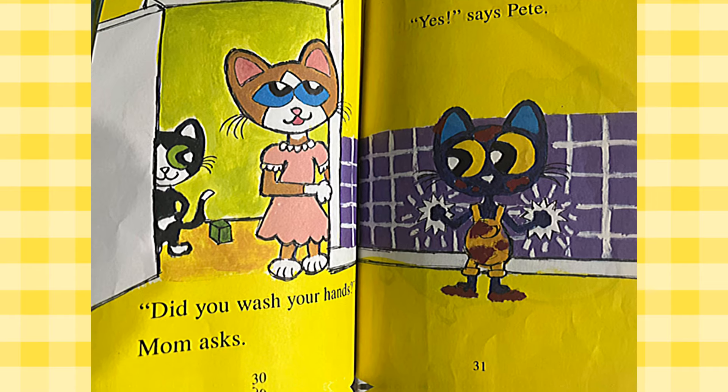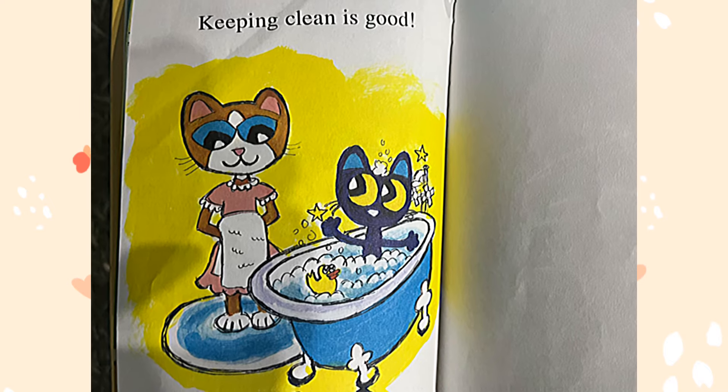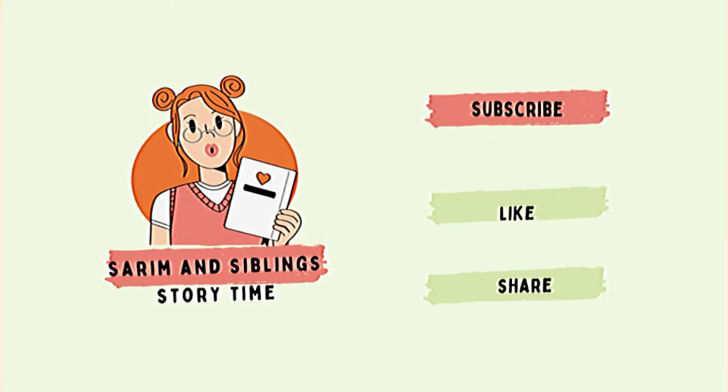Did you wash your hands? Mom asked. Yes! says Pete. Keeping clean is good. The end.